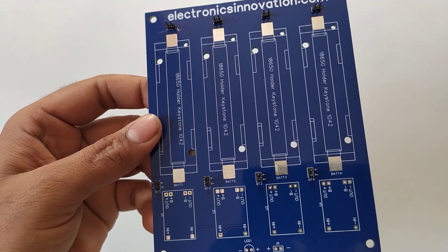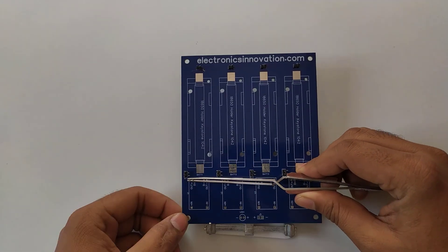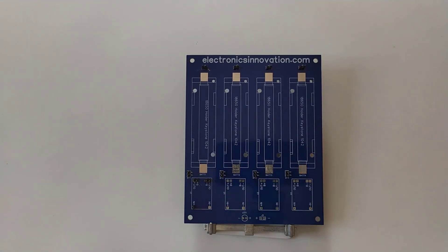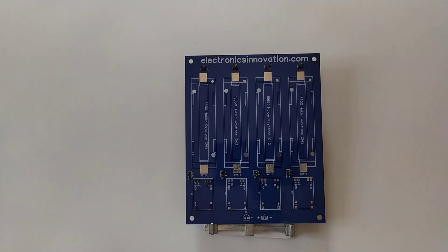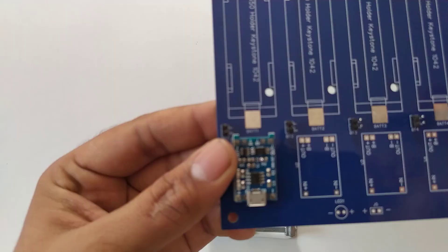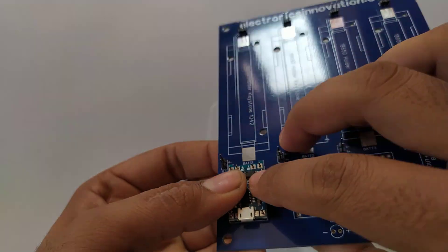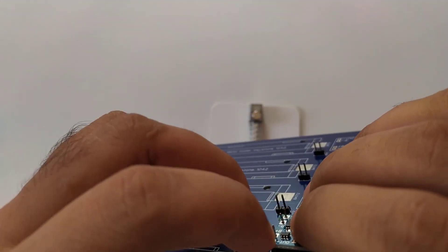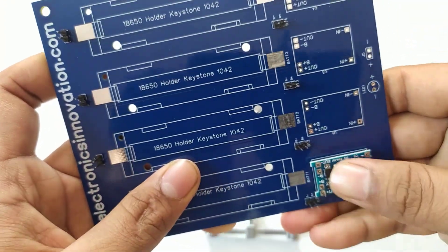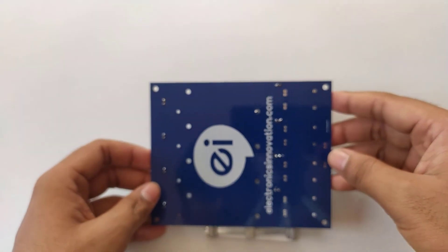The next step is to mount the TP4056 charge controller module on the PCB with the help of male headers. For that, first I have placed all male headers on their respective places, then the TP4056 module is mounted on the PCB. Then, turn the PCB and solder the male headers to the PCB.